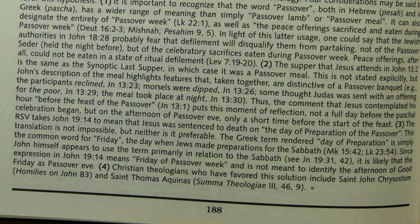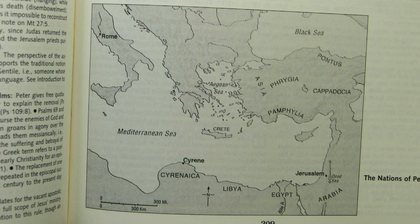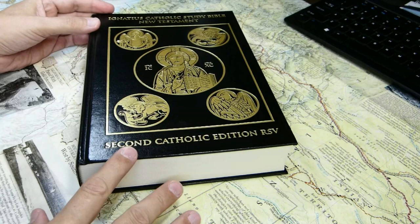I realized I hadn't shown you the grayscale maps, so here's one in Acts chapter 2 showing the nations represented in Jerusalem on the day of Pentecost — grayscale, not highly detailed, but containing useful information.